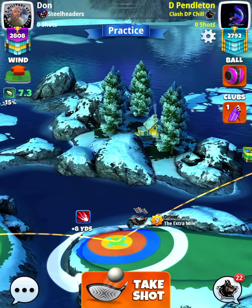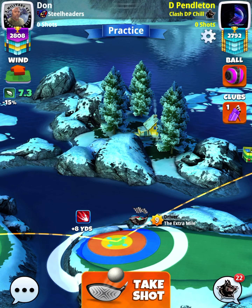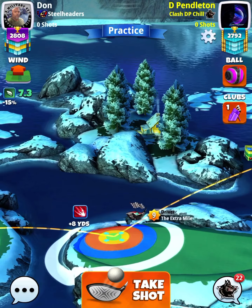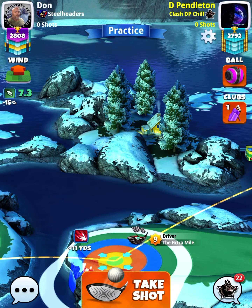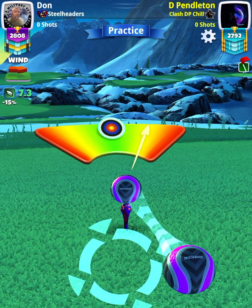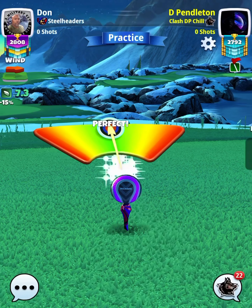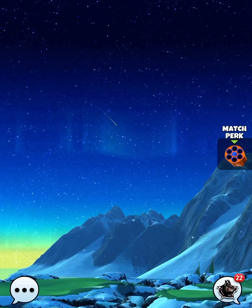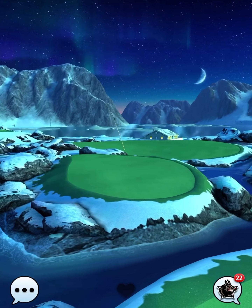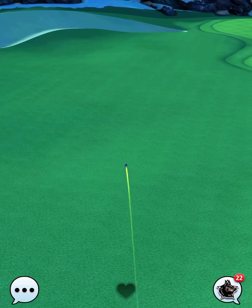You're going to notice I put my Extra Mile at plus eight with half my red ring on the fairway and half in the rough. I do that just in case I hit a little bit of a great right, so I should still be okay. We really need to hit a perfect ball on this hole. I've got a full ball of curl to the right as well — that's going to be important. I do hit perfect, and I picked up the eagle on both of my accounts to get off to a good start.